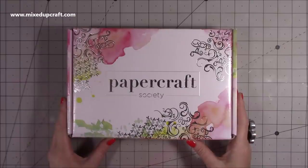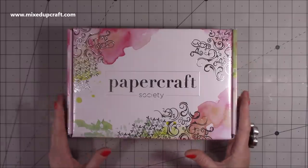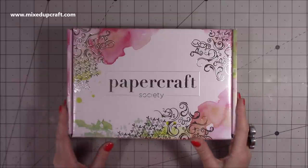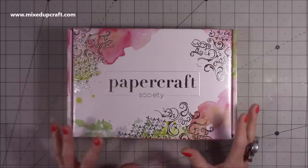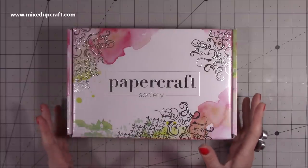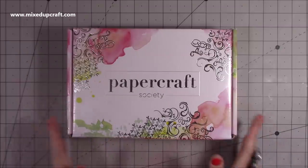Hi everybody, it's Sam from Mixed Up Craft. Thank you for watching my video today. I have box number eight from the Paper Craft Society. This one's been put together by Bev and Sam who are Be Crafty, so I'm really looking forward to creating some fun things with this. It's a little bit different to what we usually get because it's down the mixed media route, but don't let that scare you. I will share some tutorials and I'm actually going to be featuring this in a Facebook Live as well. So let's get into the box.